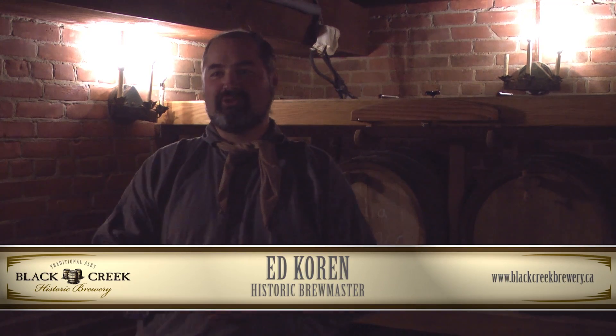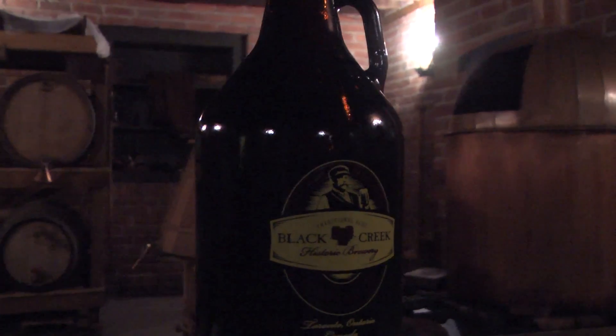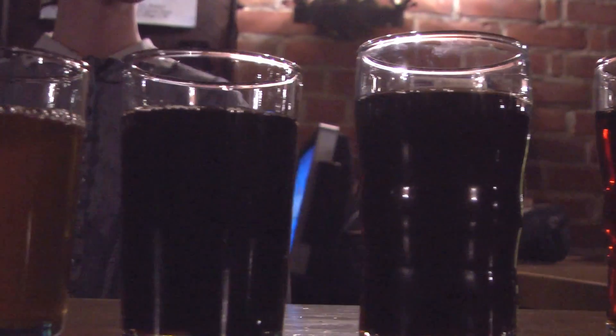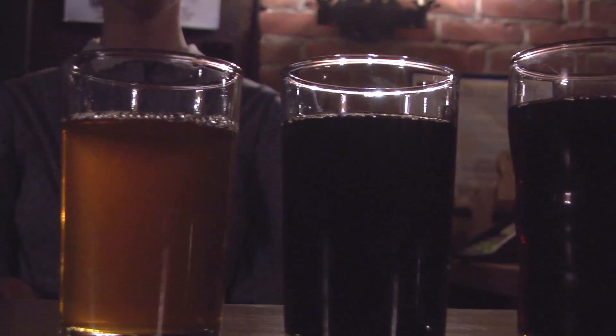I've been one of the original brewmasters when we first opened up in June 2009. When we first opened up we decided to make four styles: a stout, a porter, a brown or dark ale, and an India pale ale.